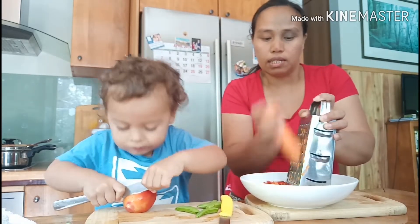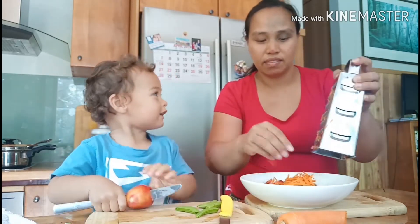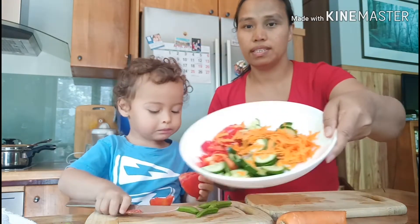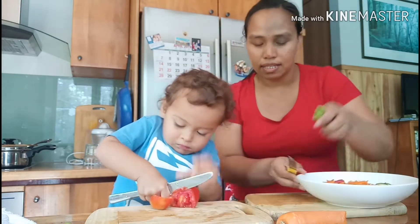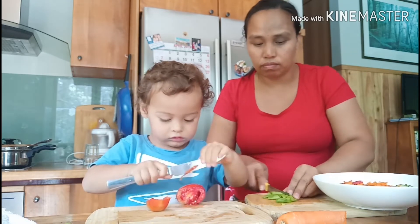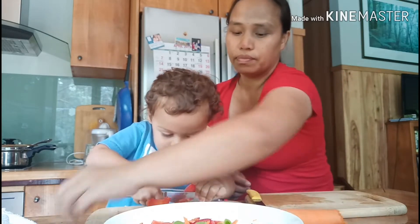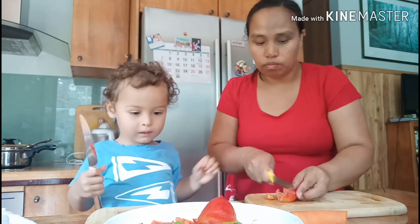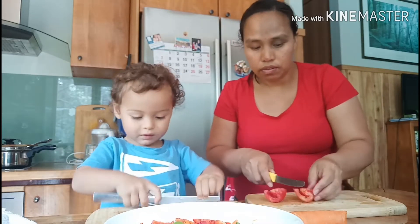Asher is trying to cut the tomato — he cut the tomato! We have some more snow peas, and some of the snow peas that Asher already ate. It's yummy yummy and he cut the tomato — I'll show it to the friends.